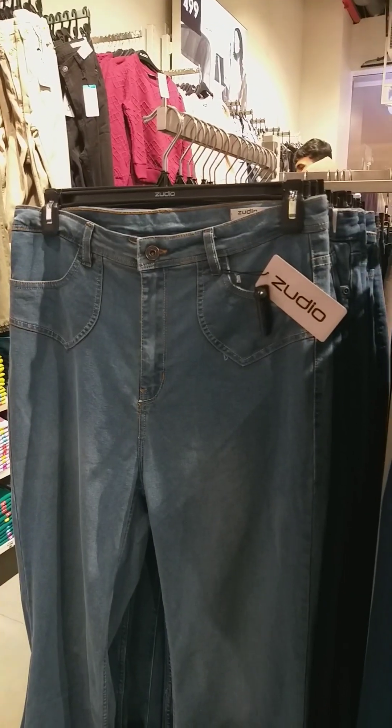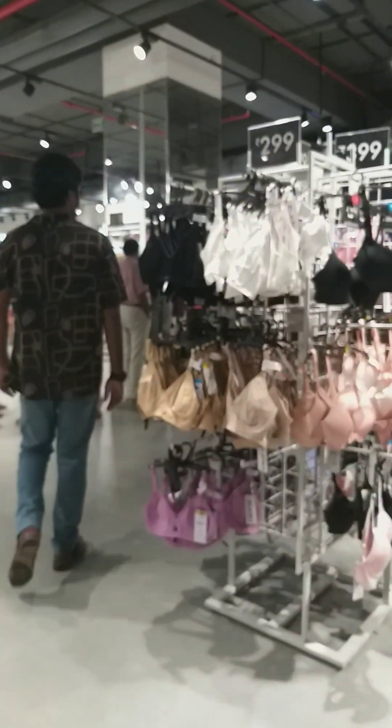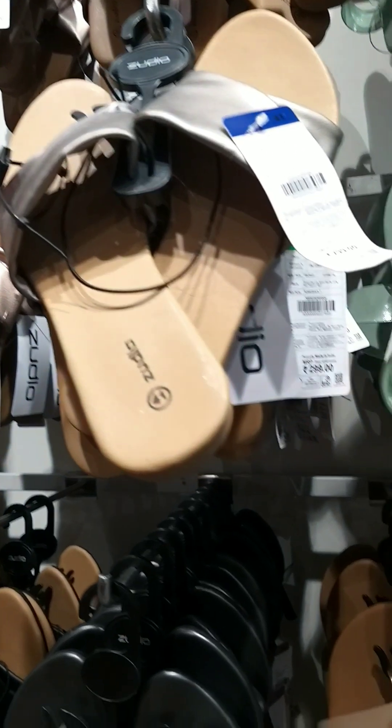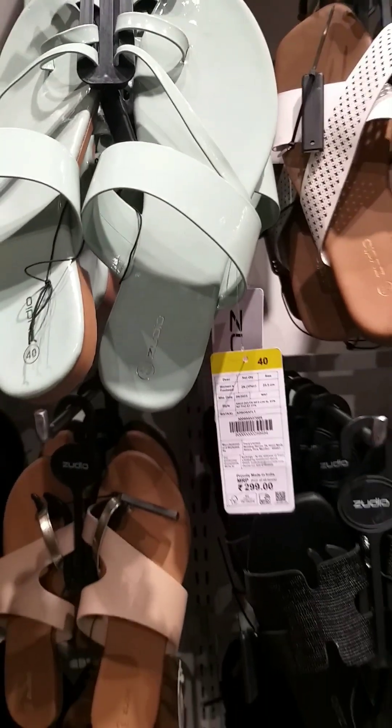We are going to show a few dresses and collections. We are going to show you the first thing about Zudhiyo. The first thing about Zudhiyo is available at an affordable price. We are going to show you the best of all products.